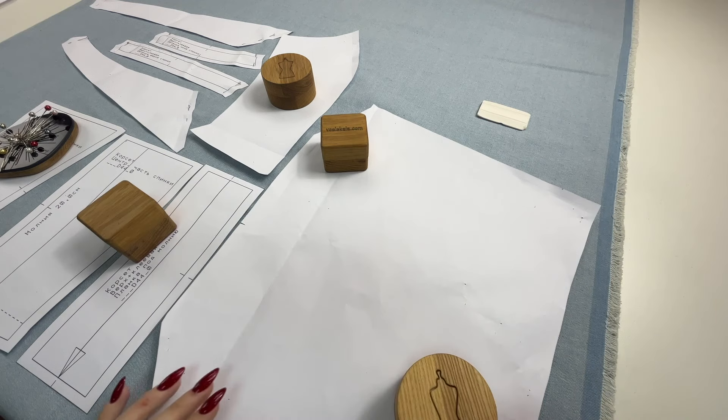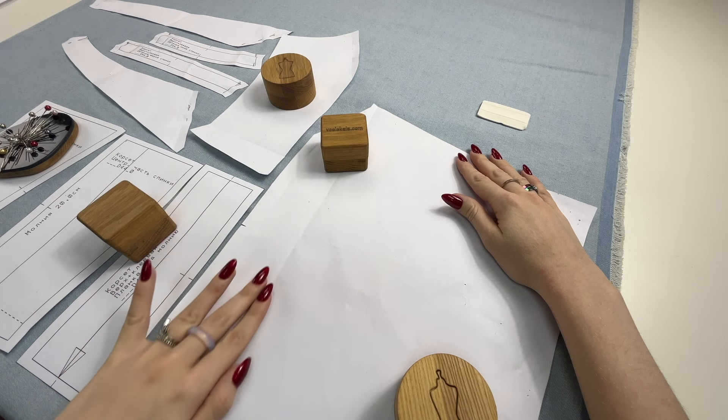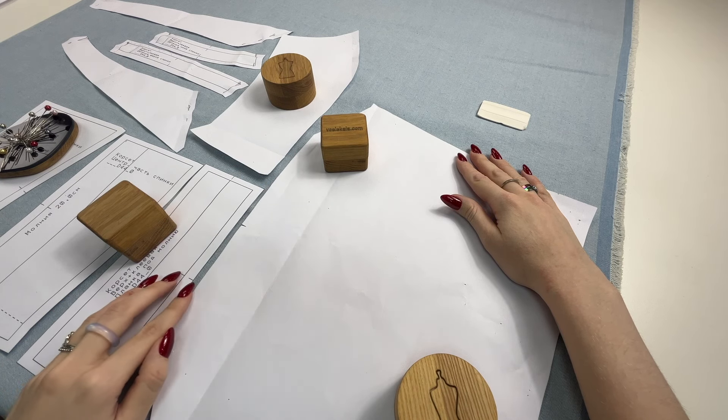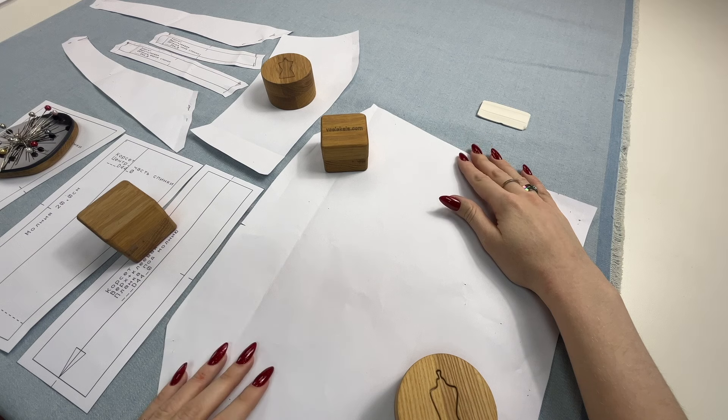Let's get cutting! It's highly important to decay the fabric before cutting to prevent it from shrinking during sewing. We lay out the patterns on the fabric observing the direction of the grain line. It is indicated on the patterns — trace the patterns along the contour.